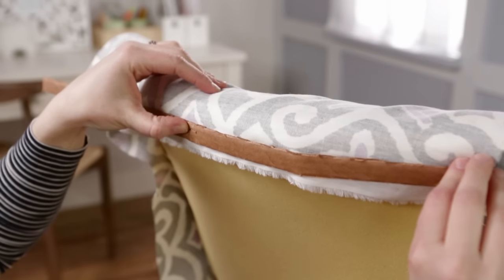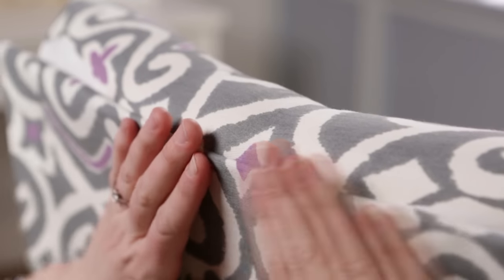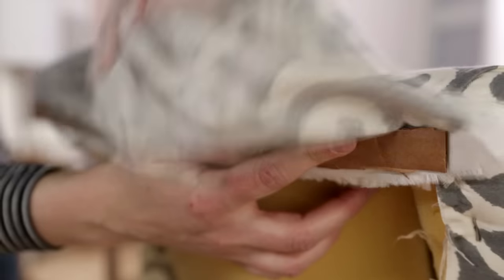A cardboard strip will help create clean edges on the backing piece. When piecing together fabric, make sure your patterns align and check it as you're stapling.